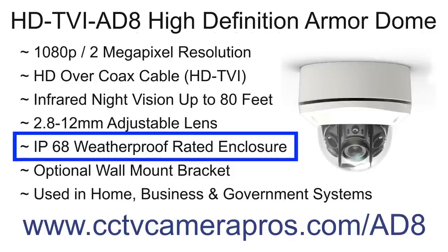This camera is IP68 weatherproof rated, which means that it can stand up to harsh outdoor climates. The dome enclosure is also vandal resistant, which makes it an excellent choice for indoor installations in vandal prone areas.